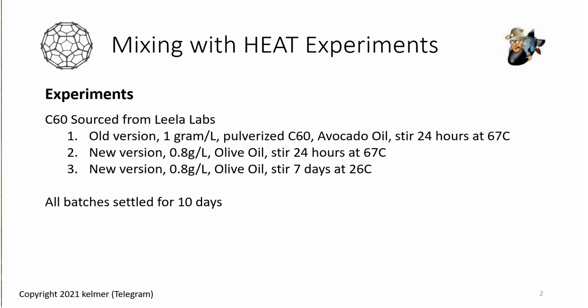One of the things changing was the type of C60 I was using from Layla Labs. The older version is just regular powdered C60, and then in experiments two and three I used their newer version which they call pulverized. The original is more granular, the newer one is much finer in texture — kind of like granulated sugar versus powdered sugar, except black.